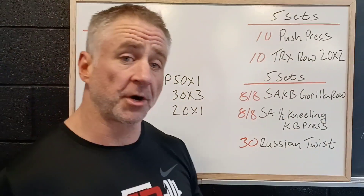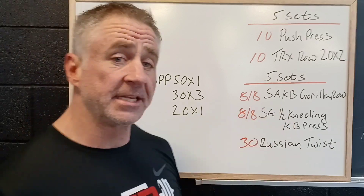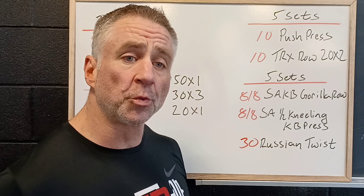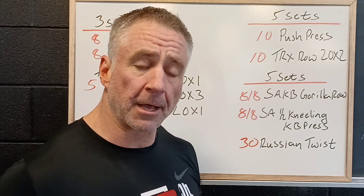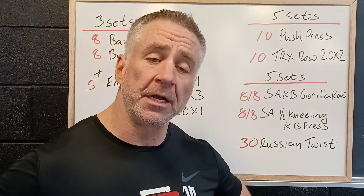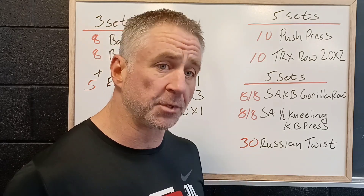Then we've got a tri-set to finish off. A lot of single-sided work — eight reps per side, single-arm kettlebell gorilla row. This is where the kettlebell is right down touching the ground and we're gonna pull it up. Single-sided, we're gonna need a lot of core work to stop our body from twisting.